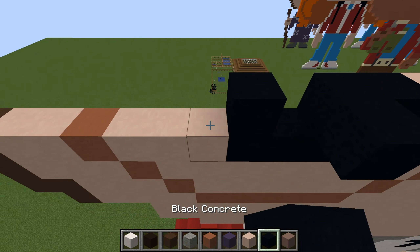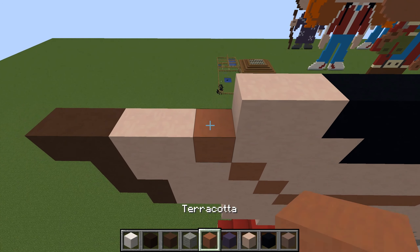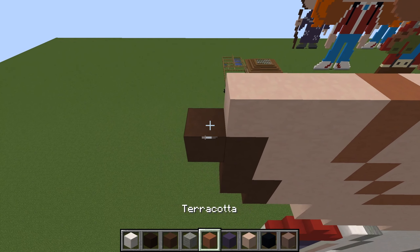Five blacks, two skin tone, terracotta, three skin tone, and two browns.